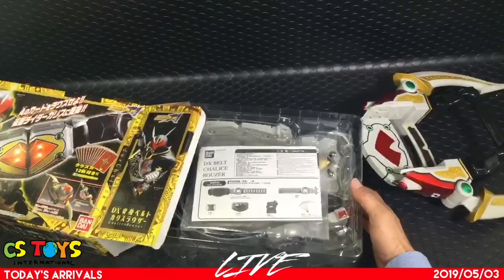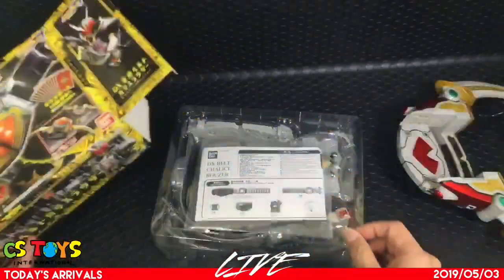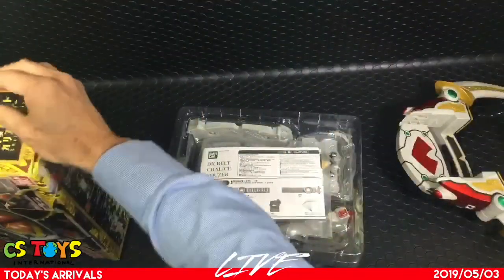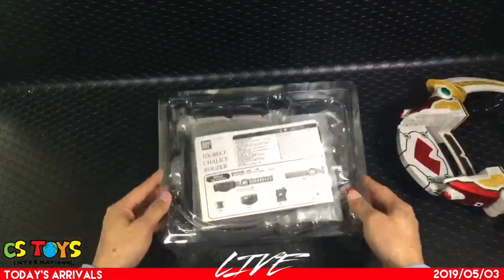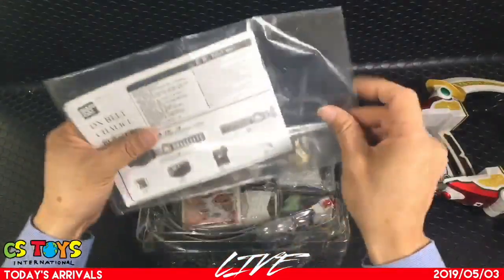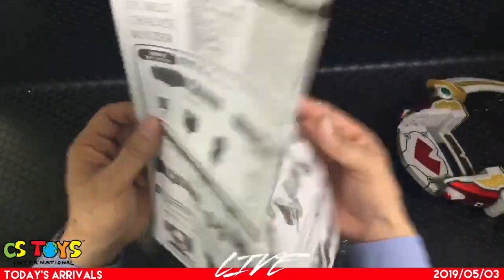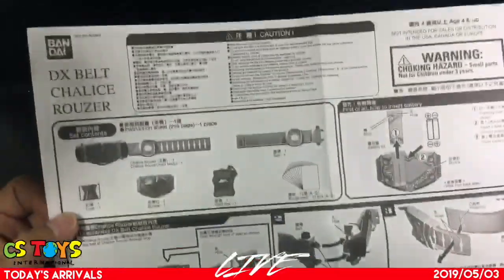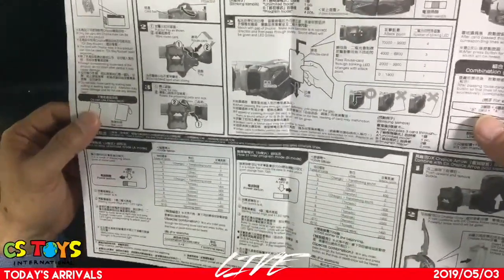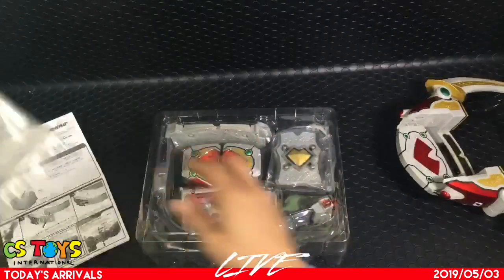A chat member, Six Shot, says that you swipe your credit card in the slot — that would be fun! So the DX belt Kalis Louser box is labeled in English. There's no Japanese, just English and Chinese. Here's the explanation about the combination with the Karis Arrow. It comes with instructions in both Chinese and English. Let me open the box now.